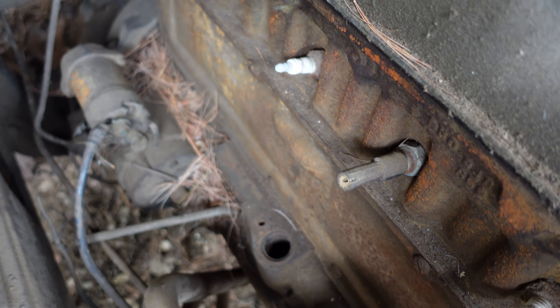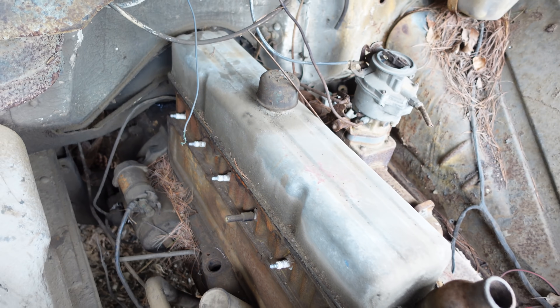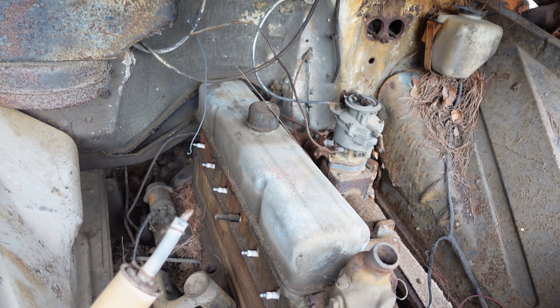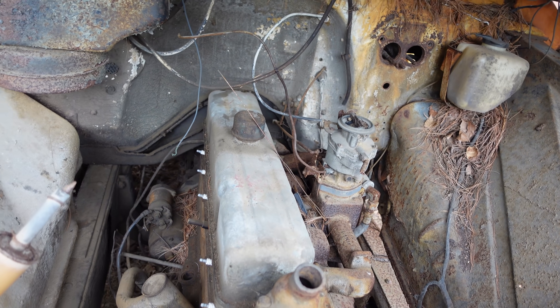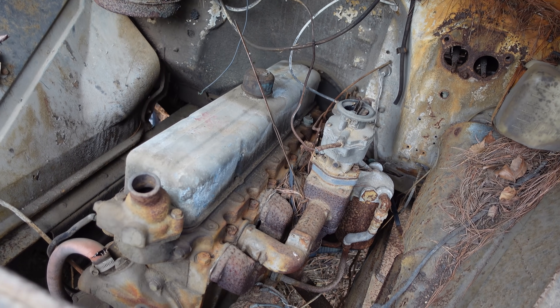That is where the Stove Bolt 6 got its name. This engine first came along around 1937, and in fact 1929 was the first year for Chevy's overhead valve pushrod 6. The Stove Bolt 6 was commonly seen in mid-50s Chevys and right up until 1962 in trucks.